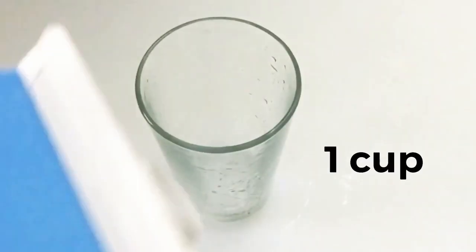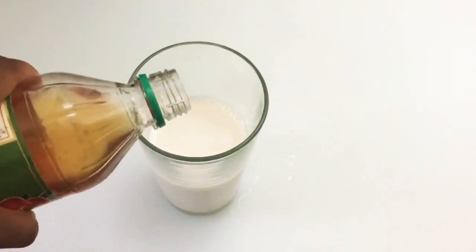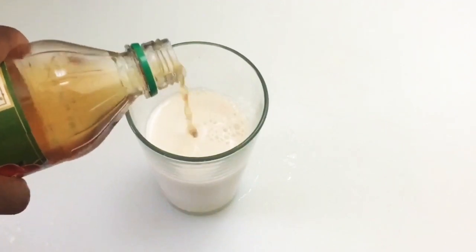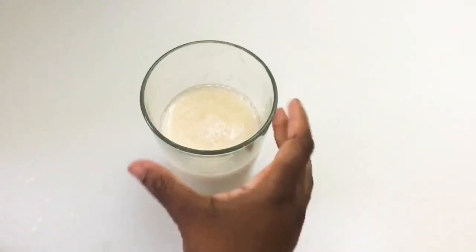Then we're going to transfer this to the fridge so it can get extra cool. Then we're going to make our vegan buttermilk. I've got some non-dairy almond milk and some apple cider vinegar — pour a little bit, not too much, we don't want it to taste like apple cider vinegar. Stir it up.